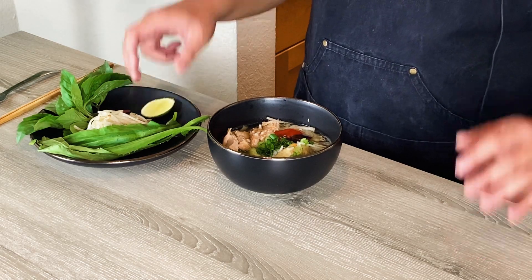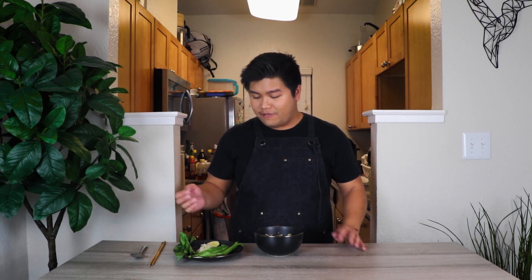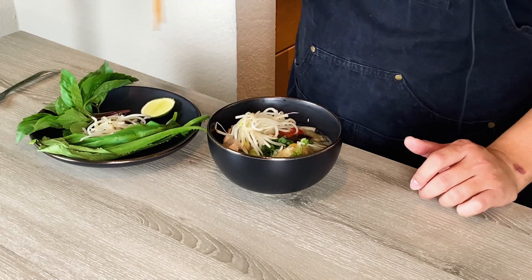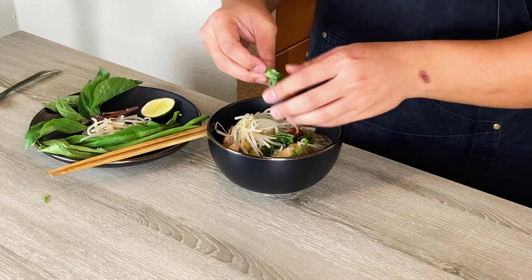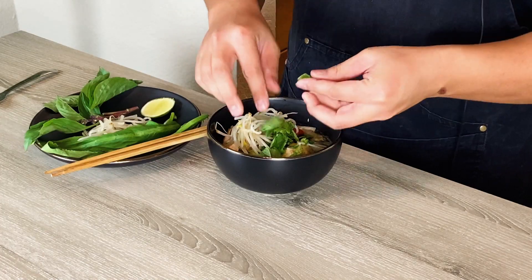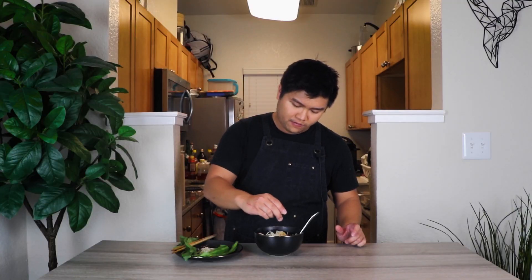On the side, add sawtooth herb, Thai basil, cooked bean sprouts, and a wedge of lime — a very standard side for pho, so you can't miss that for this dish. It just looks so good. Add some of those side vegetables into your bowl and dig in — a little bean sprout, Thai basil, sawtooth herb, and squeeze some lime on there.